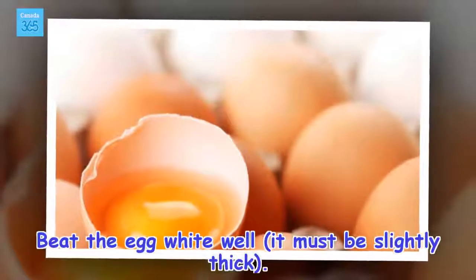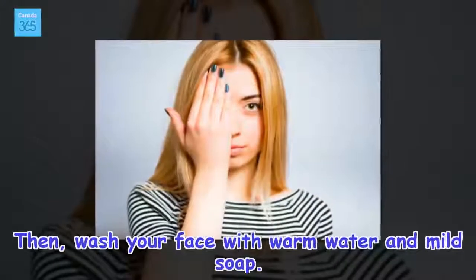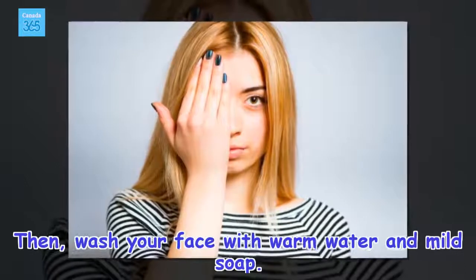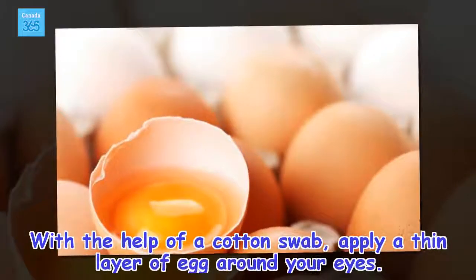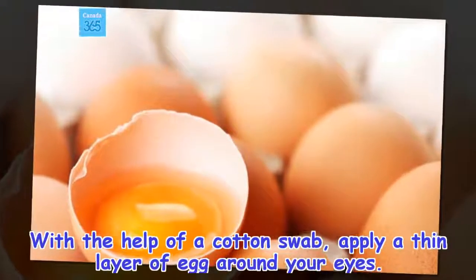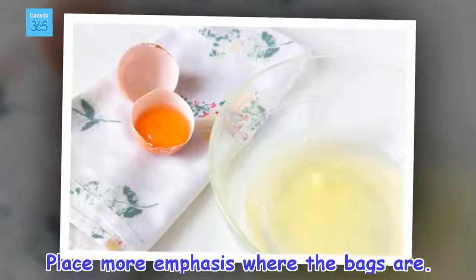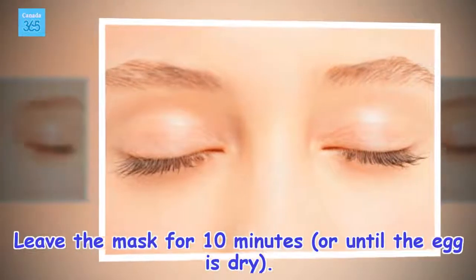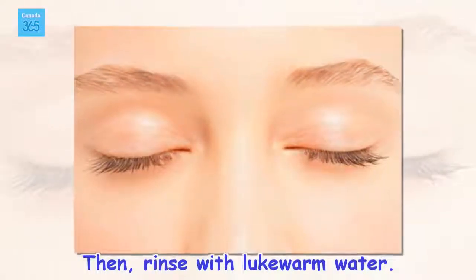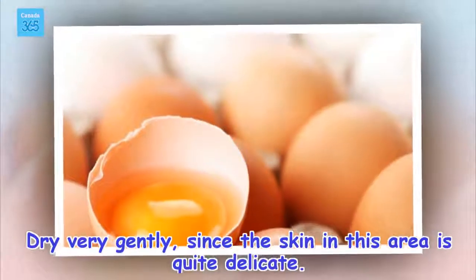Instructions. Beat the egg white well — it must be slightly thick. Then, wash your face with warm water and mild soap. With the help of a cotton swab, apply a thin layer of egg white around your eyes, placing more emphasis where the bags are. Leave the mask for 10 minutes, or until the egg is dry. Then, rinse with lukewarm water. Dry very gently, since the skin in this area is quite delicate.